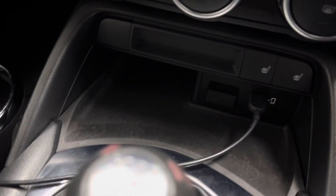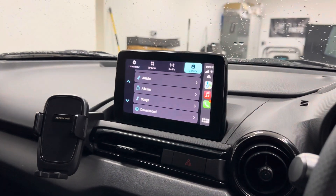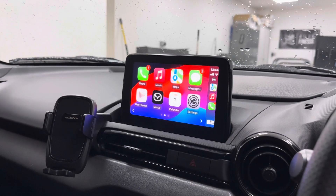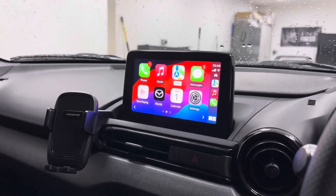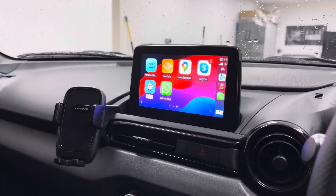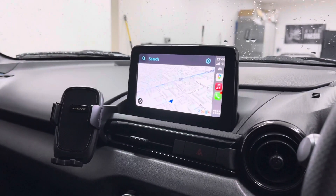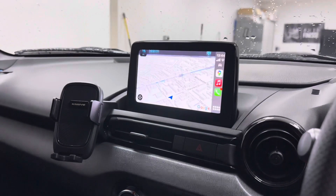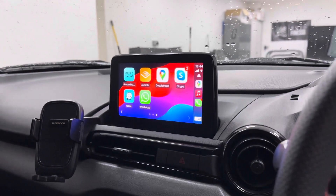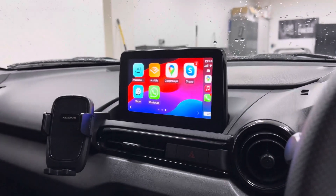There's also a new port down here for wired CarPlay — it is only wired CarPlay available with this kit. But considering what was there before, it's quite a considerable upgrade. It's made a massive difference, and it really utilises the nice screen that Mazda originally provided.